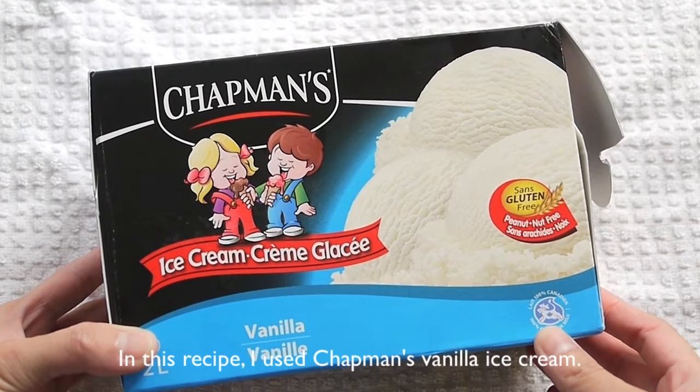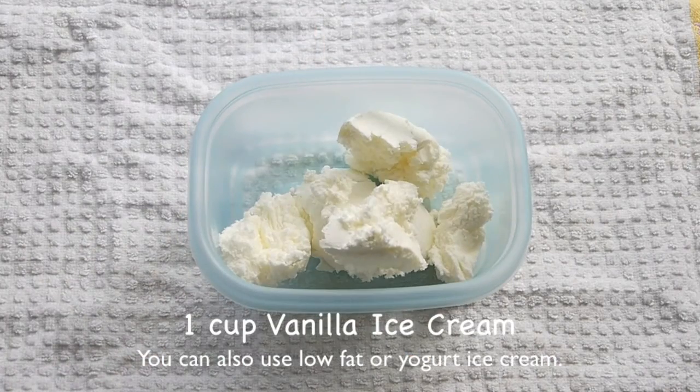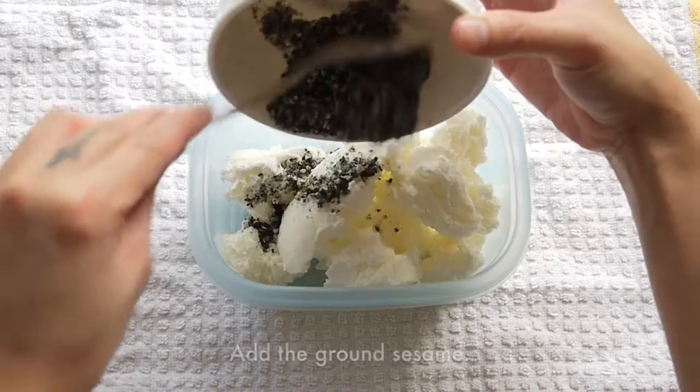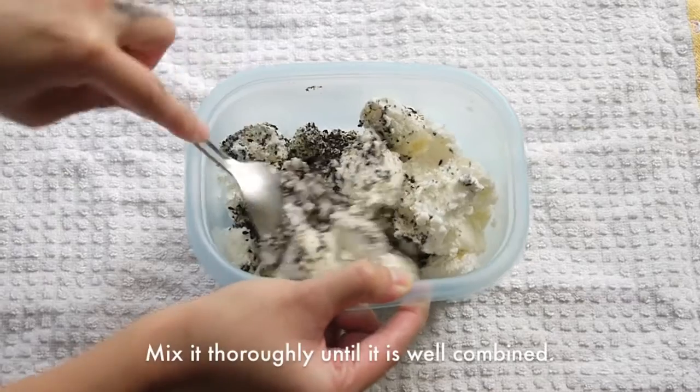In this recipe, I use Charmins. You can use any other brand you like, or you can use low-fat or yogurt ice cream. Add the ground sesame seeds into 1 cup of vanilla ice cream and mix it well.